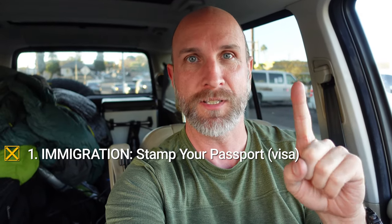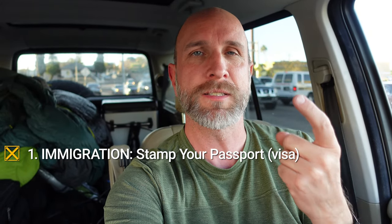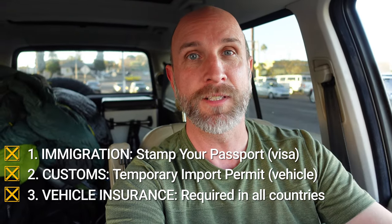It seems very daunting the first time you do it, but the good news is no matter where you are in the world, it's pretty similar. You need to do basically two or three things. You need to have your visa and your passport stamped, just as you would if you were on an airplane. With the vehicle, the second thing you have to do is import your vehicle with a temporary import permit, called a TIP. And then you also need to get insurance on your vehicle.